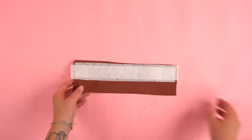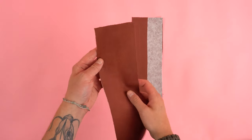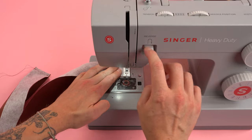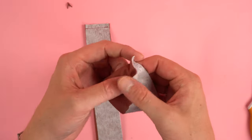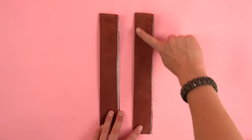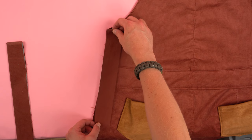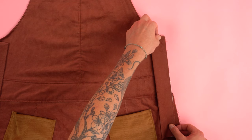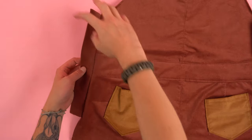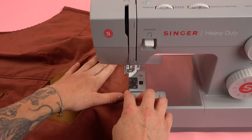Grab your under panels and interfacing — remember this interfacing is half the size. Place it on half of the under panel, press it on, then fold it in half with the right sides touching and stitch just along the top at a quarter inch seam allowance. Snip the inside fold corner to reduce bulk, then flip the right sides out. Press it to really flatten it out. Once pressed, lay it on the back panel with the right sides touching, flush with that curved edge. When it's flush, stitch at a quarter inch seam allowance. Just like the front chest panel, flip it around to the back, press it down, and stitch along that edge — going slow over the waistband area as it can get a little bulky.